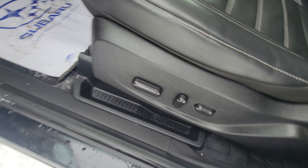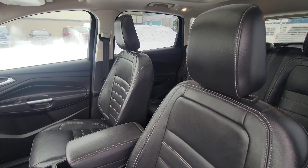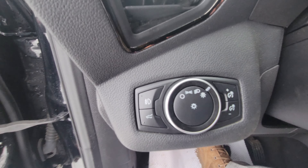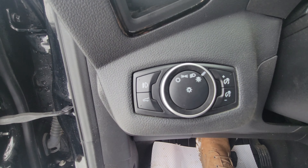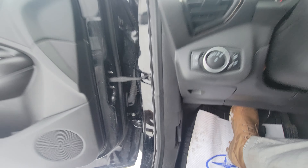The driver's seat is power and does include lumbar support. It is that same black leather upholstery as in the second row. By the driver's left knee you have your light control and fog lights — set to auto or you can have it turned off completely, driver's choice.